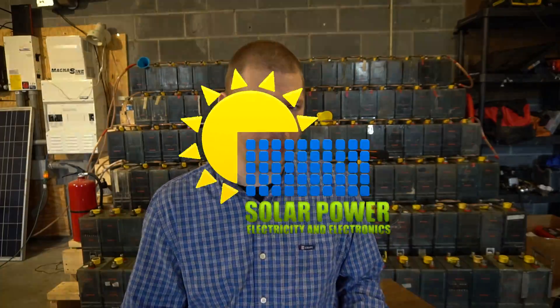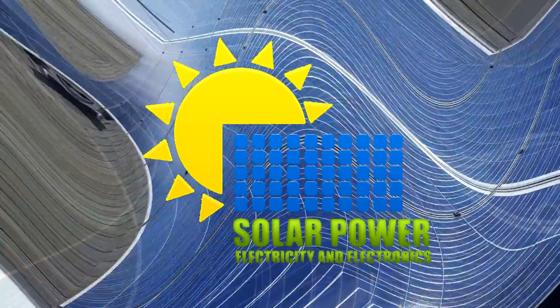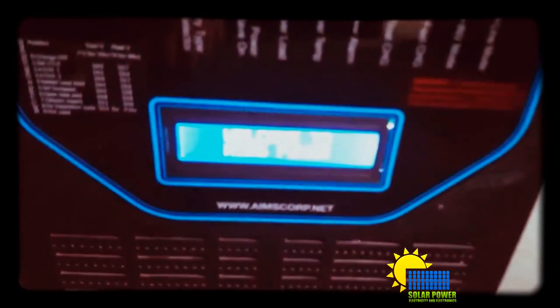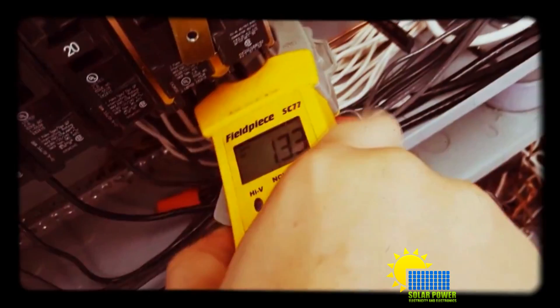What's up ladies and gentlemen, it's Philip 20 and I'm back. Today's topic is how to kill your battery. I've got some literature right here that came with my charge controller and I'm going to explain what it's talking about.